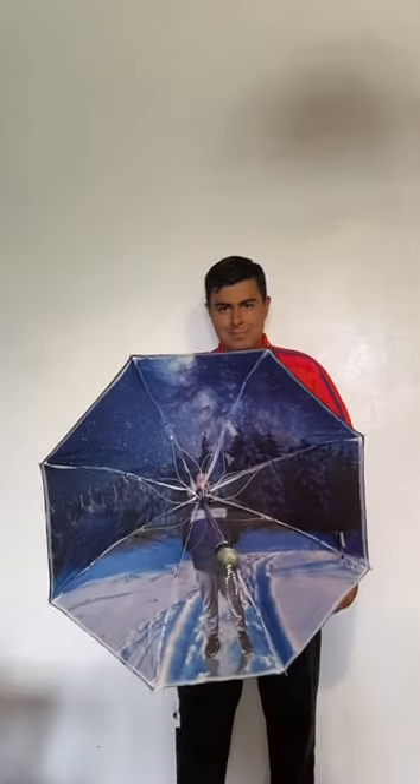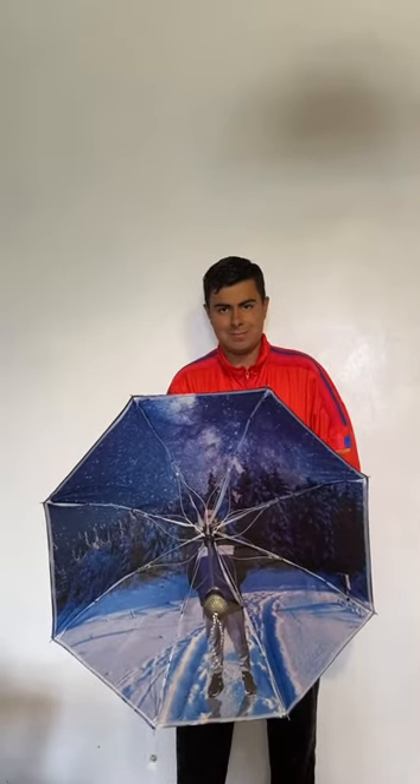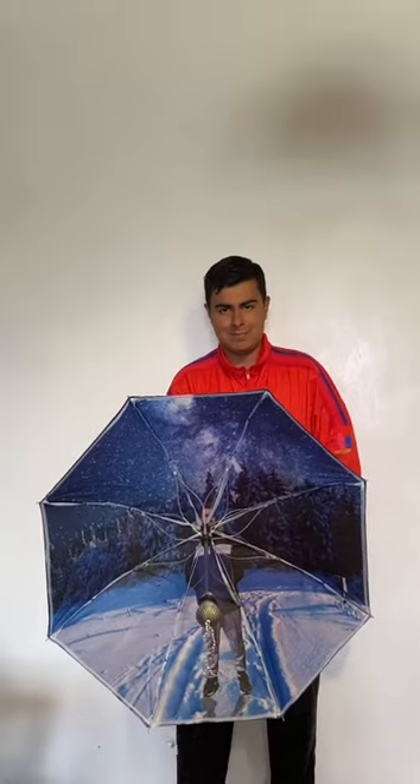And this is what the under-view of the umbrella looks like. It still shows the custom picture I attached on the umbrella. The umbrella is not that big, but at least it fits perfectly for one person.